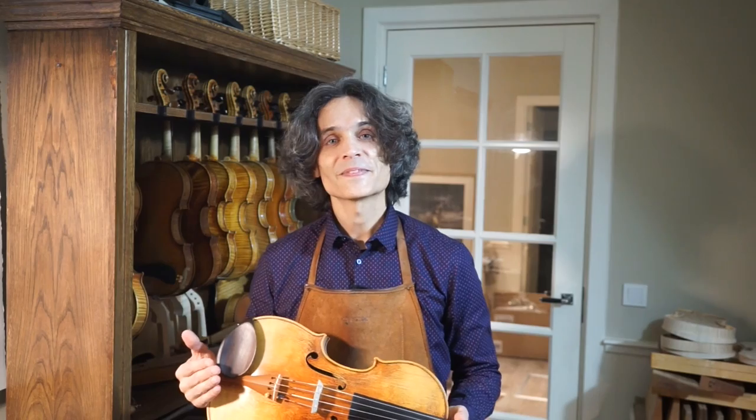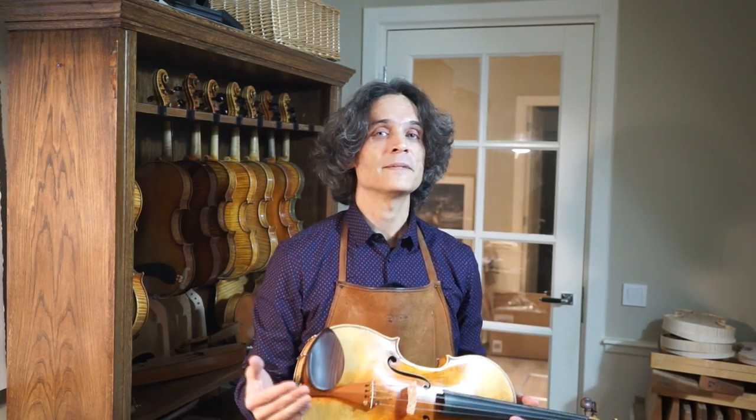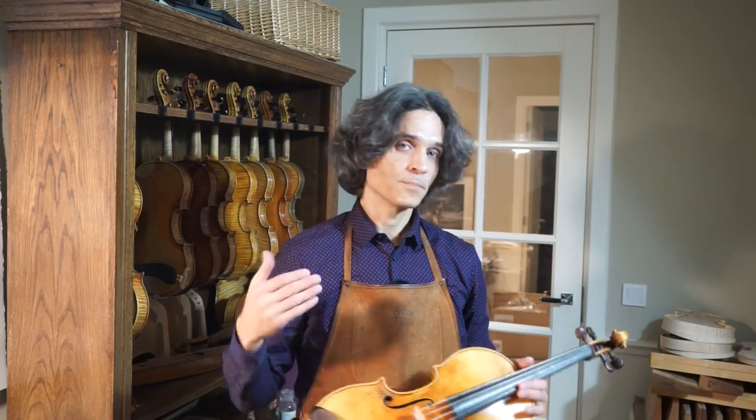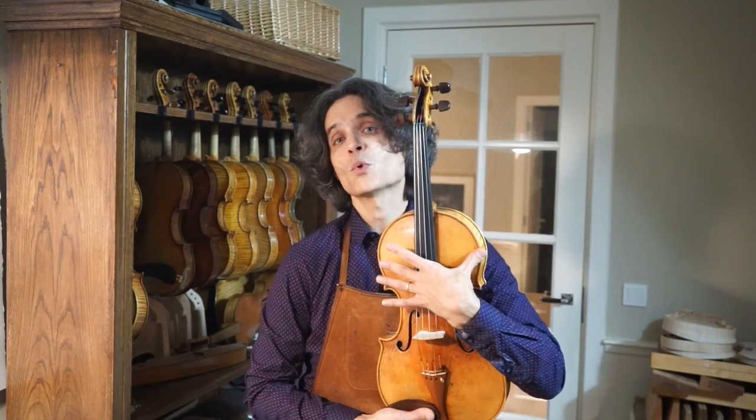A few years ago I was visited by a young, very talented Spanish violinist who had just graduated from the Royal Academy of Music in London. He was searching for an instrument that would have a particular tone. We discussed that project and I came up with an idea of a particular model, especially for him. When I asked him how large the instrument should be, he said he could play a very large instrument, no problem. The only wish was that the instrument shouldn't be too wide.